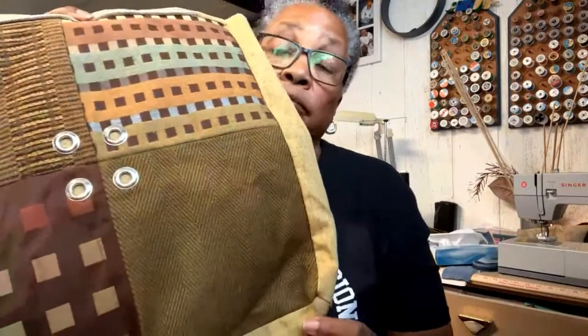Let us know in the comments — when people find out you sew, do they just give you stuff? Especially as an upcycler, I've had so many people try to give me clothes and I'm already overwhelmed. I very rarely accept them but I always think I'm going to find a gem. I have FOMO — I think there may be something unique in there. But I have to start saying no.